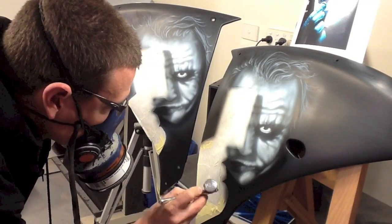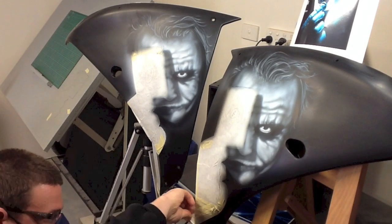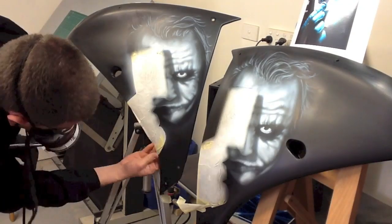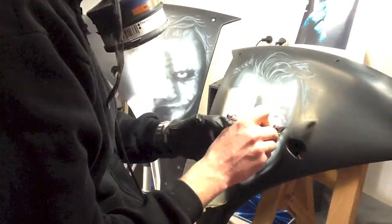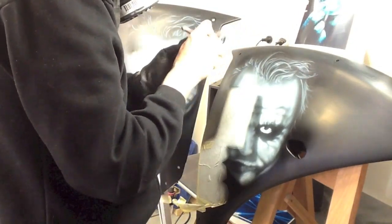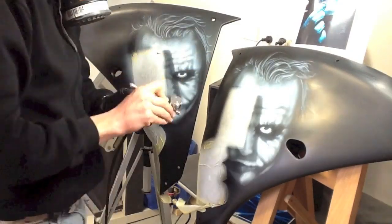Now we're on to a black. This is actually the black that we used on the actual panels. Now what I'm doing here is unmasking some of the sections because that tape will otherwise create a line. So I'm eliminating all of that overspray and I'm just blending back into the original panel. Take your time with this.